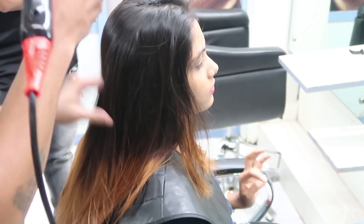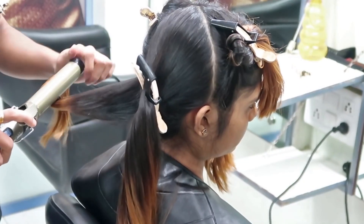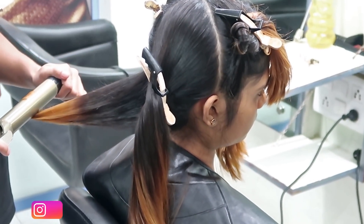Now my hair color is done. After washing it out, they are blow drying my hair, and since I wanted to style it in curls, they are just doing that.